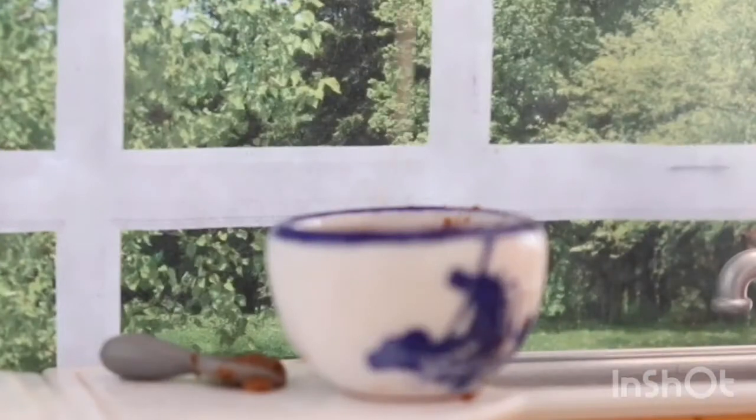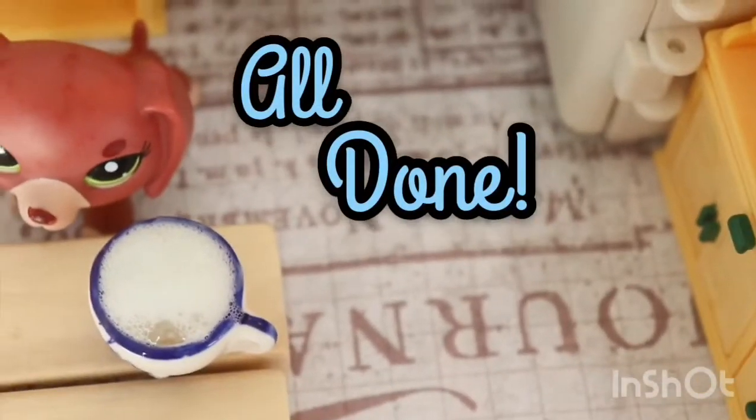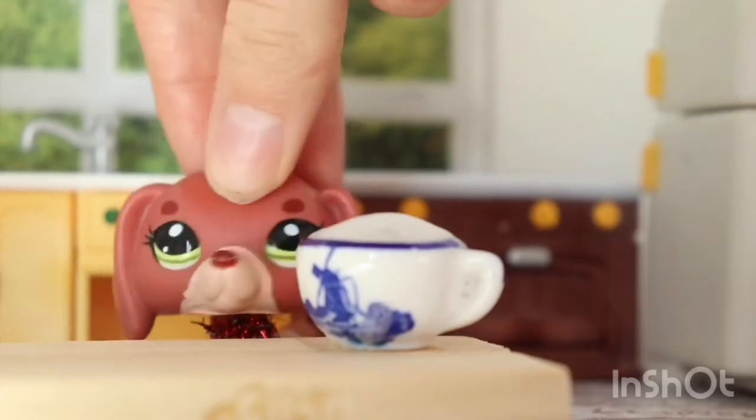Now pour it back in, and add one half cup of coffee or espresso. Then put some whipped cream on top and a little bit of cinnamon, and you're good to go.